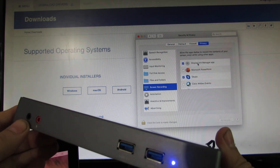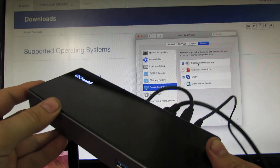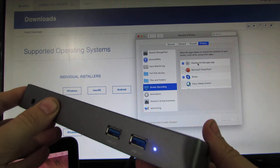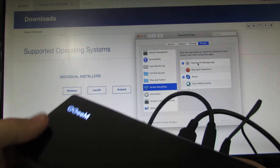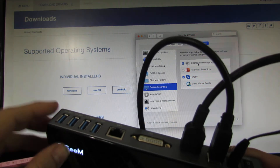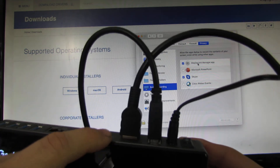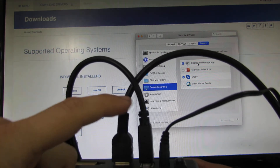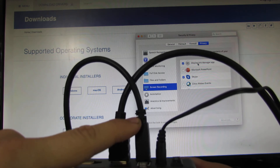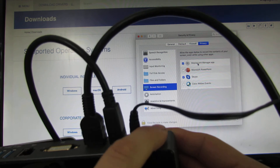Basically, all you have to do to connect all these peripherals is just plug in the USB. There are three USB ports in the front with a power-on light, and four USB ports on the back along with Ethernet, DVI, and an HDMI output — which the monitor is currently using. This cable goes to your USB port and needs to be powered on all the time, and this is the power switch.